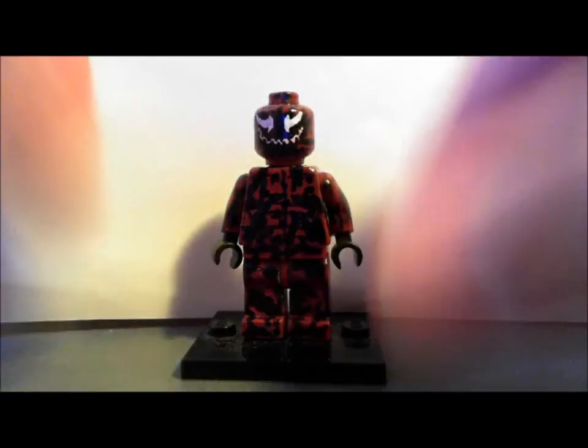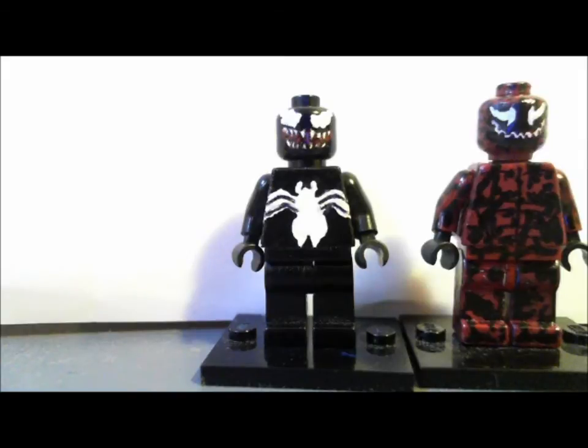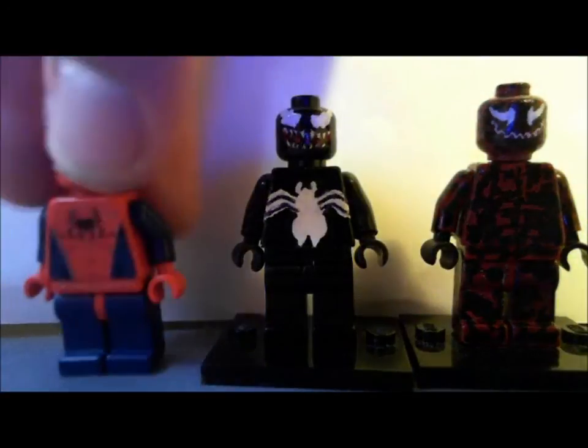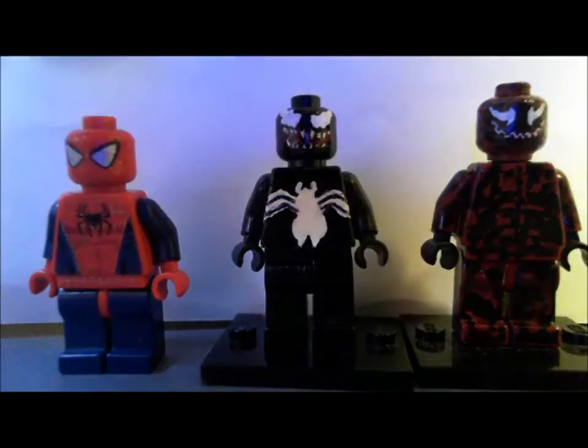That's Carnage and Venom. His feet are really loose — they don't really hold on to studs very well. And here's Spider-Man too — why not, I mean they're from Spider-Man so why not put him in here.